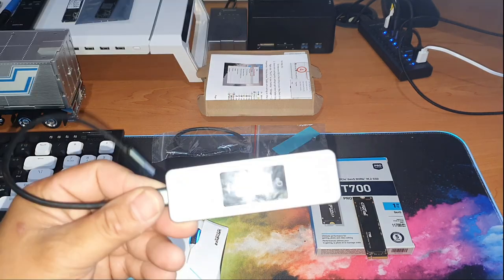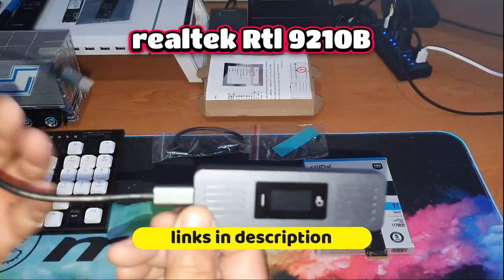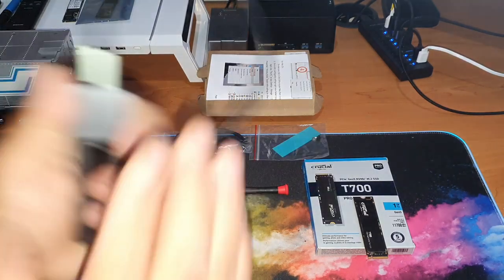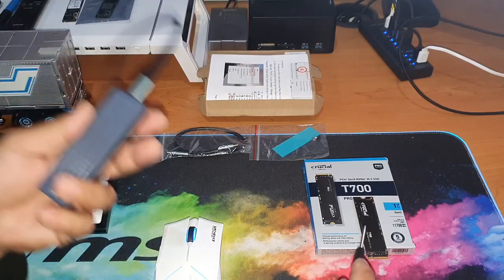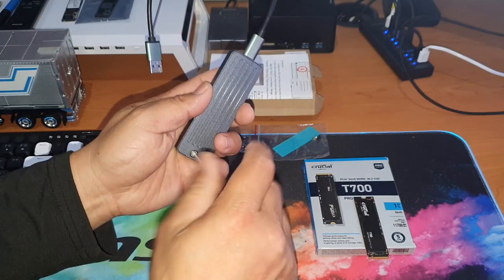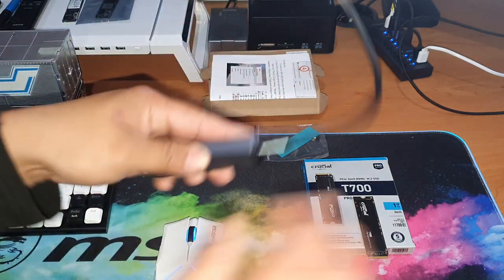It's called the RTL 9210B — I'll list it in the description if you want to get one. To use it, we need to install this SSD into the external enclosure so we can do the copying. They give you a screwdriver, an extra thermal pad, and two cables: one USB-A to Type-C and the other Type-C to Type-C.